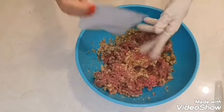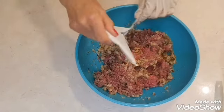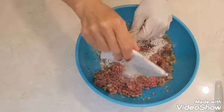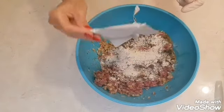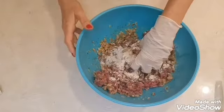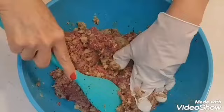Now my final ingredient is one envelope of the onion flavored soup. If you've ever used any of these soup mixes or dip, it adds a lot of flavor to this recipe. So now I'm just going to incorporate everything, mixing it well.